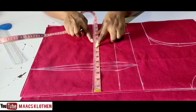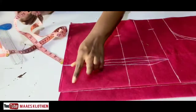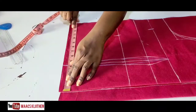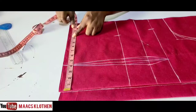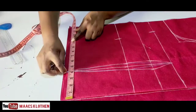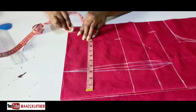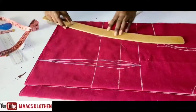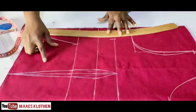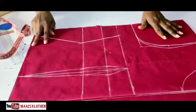Add two inches allowance to the waist, making 10. Come to the hip — the hip is 42, so 42 divided by 4 is 10.5. Add half inch because you hold this place — so half inch makes 11, plus 2 allowance makes 13. Use the curve to get the shape, and do the same thing on the other side as well.